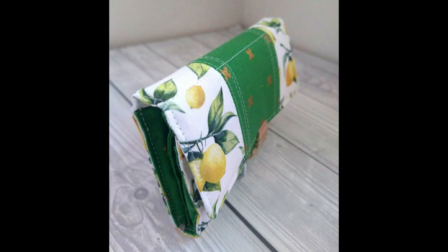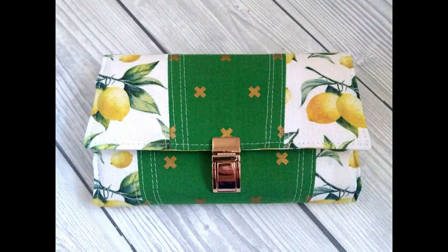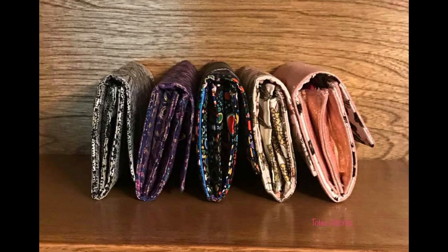My testers had a field day with this pattern, many of them making numerous wallets. They found it so much fun. Just have a look at some of their creations.